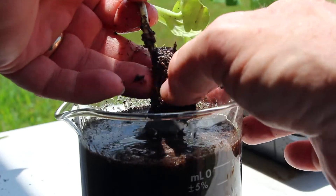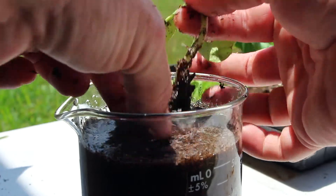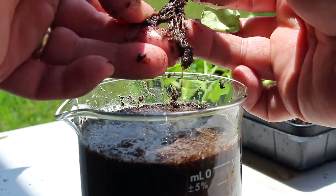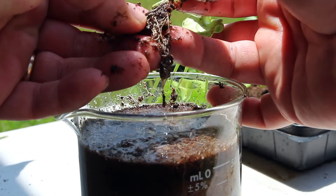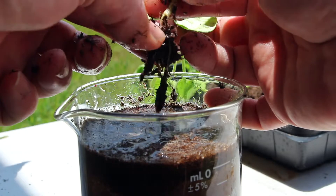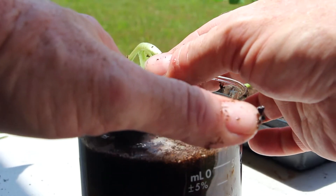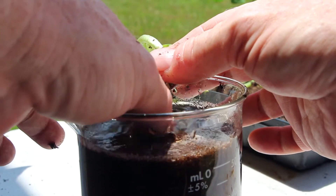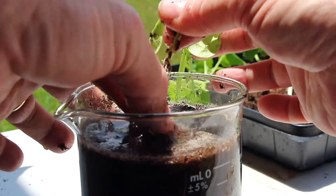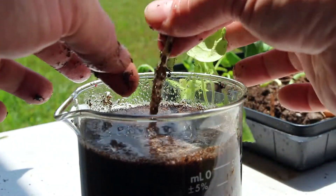Soil also helps the plant get water. The water stays in the soil, and then the roots soak all of that water up into the plant so that the leaves can help it make its own food. Here you can see that we're getting the soil off, and those roots are starting to look a little bit like hair. See those really fine hairs? Those are the roots of the plant. That's what grows down into the soil to help hold it up and to get the water and the nutrients that the plant needs. The plant doesn't get food from the soil — the plant makes its own food in the leaves. It gets nutrients from the soil.